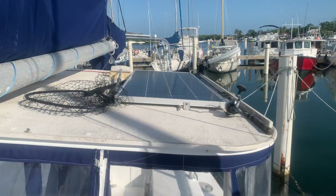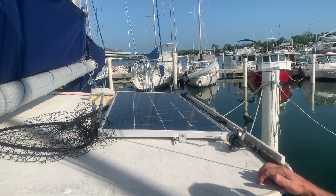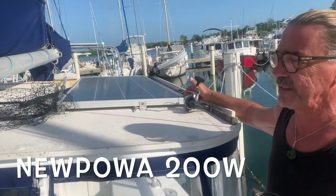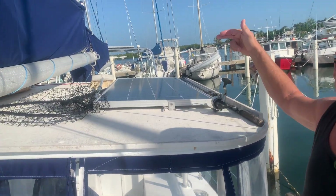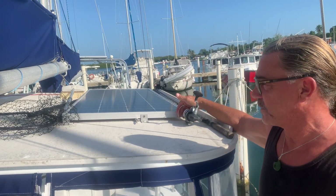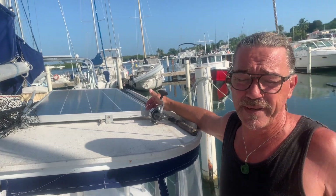We're going to start on the top sides and go over our panels and the selections that we made. On top of our hard top we bought new power solar panels. They're 200 watts a piece — one on each side for 400 watts of solar — and the two panels together cost us about three hundred and eighty some dollars.